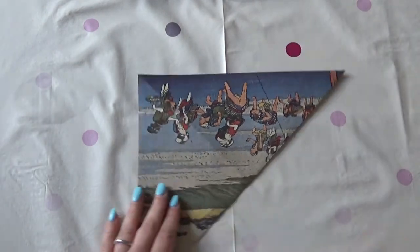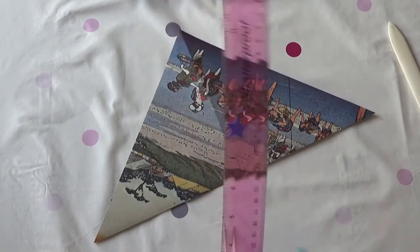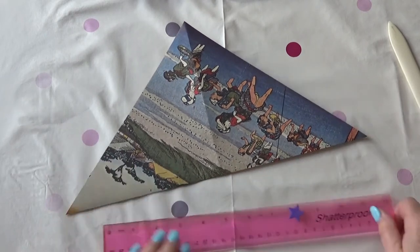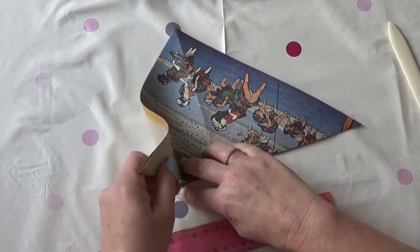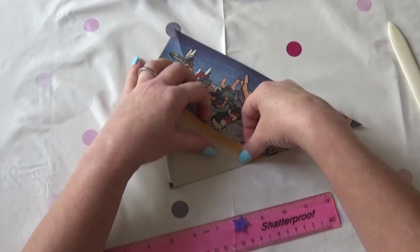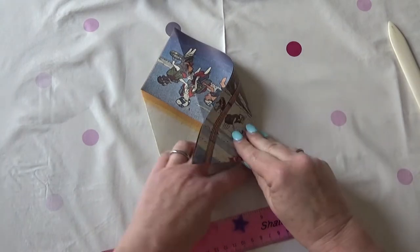So you fold it diagonally and then you measure the hypotenuse — the diagonal — and this is about 13 and a half inches. So if I fold it in thirds, that's four and a half roughly. I fold in that third and I fold in the other third.